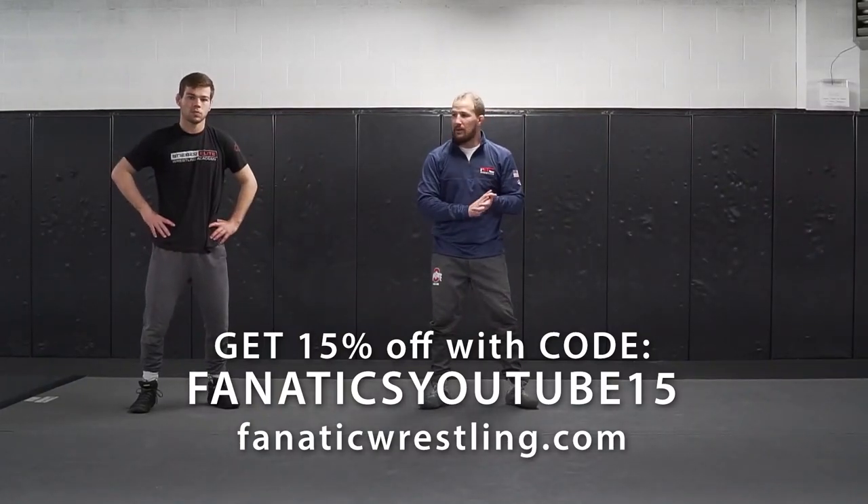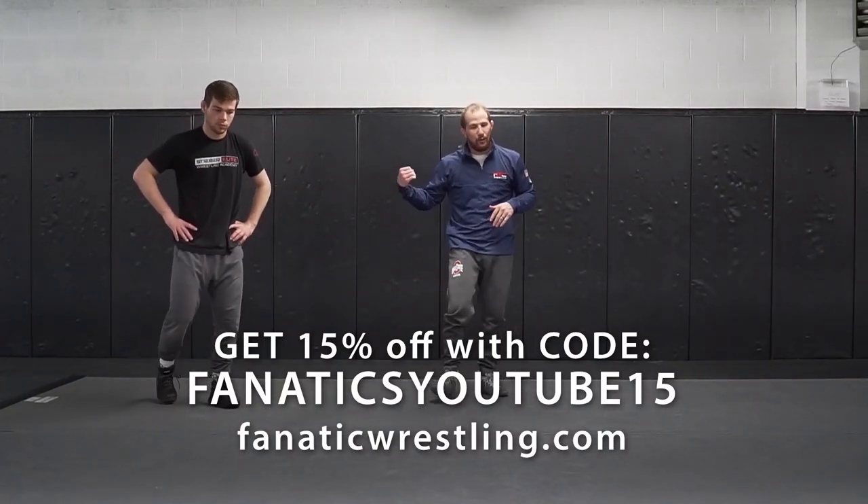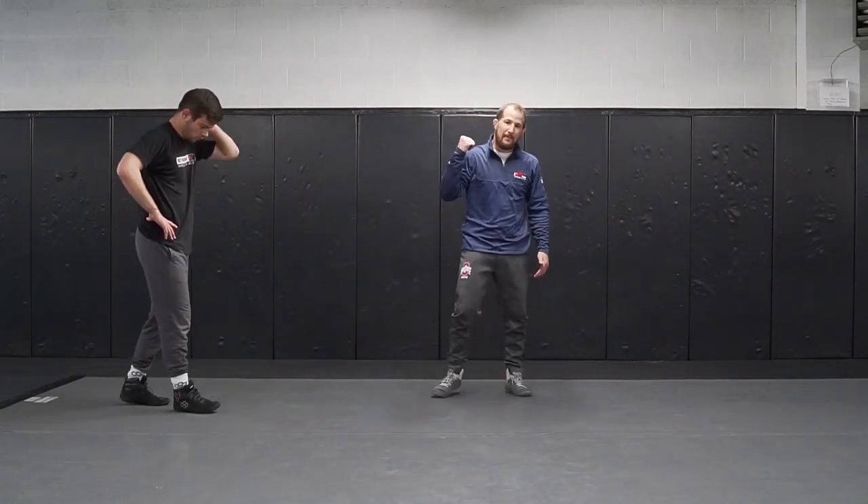What's up guys? Here again with some short offense. We're going to stick with partner shoots, catching them in that underhill position. We've done the shoulder bounce, we did the pancake, and the last one we're going to do here is going to be an ankle pick.